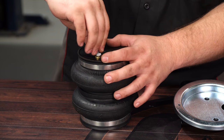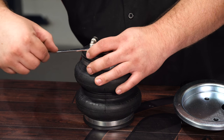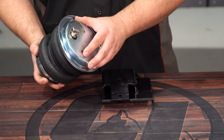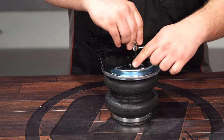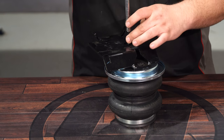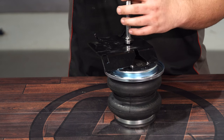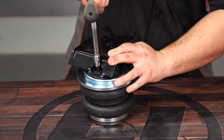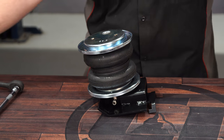First, install the air fitting into the air bag and tighten it down with a half-inch wrench. Place one of the perches around the air fitting onto the spring, line up the bolt holes, and then put it on top of the bottom bracket and secure it with the provided hardware. Install the center bolt and tighten the bolts with a 7/32 Allen key. Make sure your air fitting is facing out towards the side. Then install your upper perch and bracket.